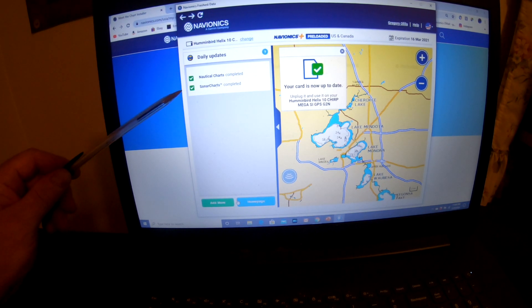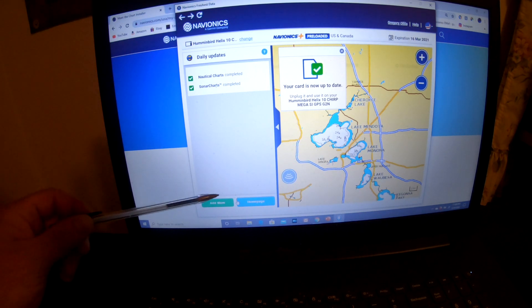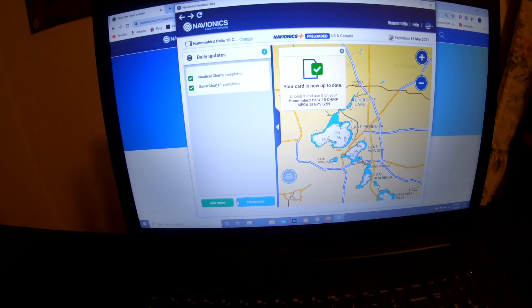Now, if you wanted to do just the sonar charts — which is, in my opinion, the most important, for the one-foot contour depths — if you selected just that, it would be much quicker. And down here, if you wanted to do another section anywhere in the United States or Canada, you just click on this Add More button.